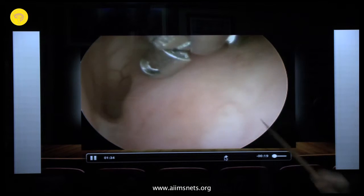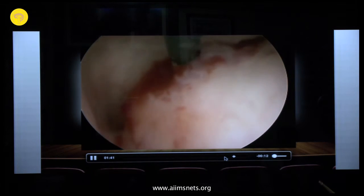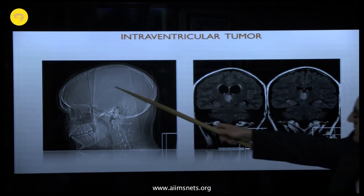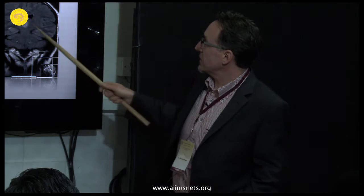Now going for the biopsy — it bleeds, but not excessively, and with coagulation we achieved good hemostasis. This is the postoperative image. In some cases we perform a small craniotomy for cosmetic reasons: a burr hole near the hairline is always visible, but if you do a craniotomy and replace it with fixation plates you avoid this. The ventricle size is stable and the tumor — an astrocytoma grade 2 — also remains stable.